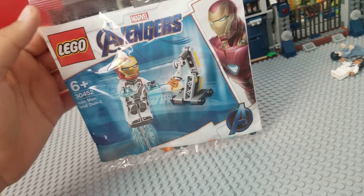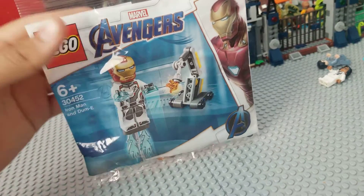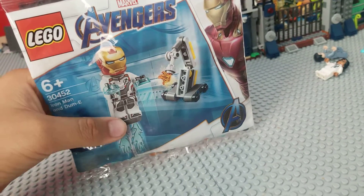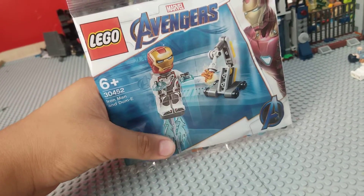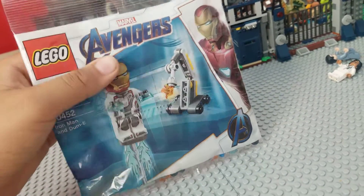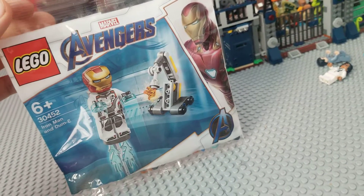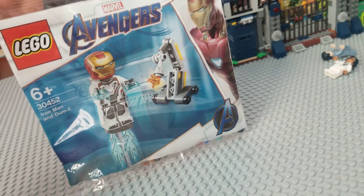Welcome back guys to another video. Today's a little different because we're going to reveal a polybag I just got from the mail — I got it from online. It's Iron Man and Dummy. This is the Endgame polybag and this is Iron Man in the Quantum Realm Suit, and it comes with Dummy. One of the reasons why I wanted to get this was because they finished all my Quantum Realm Suits.